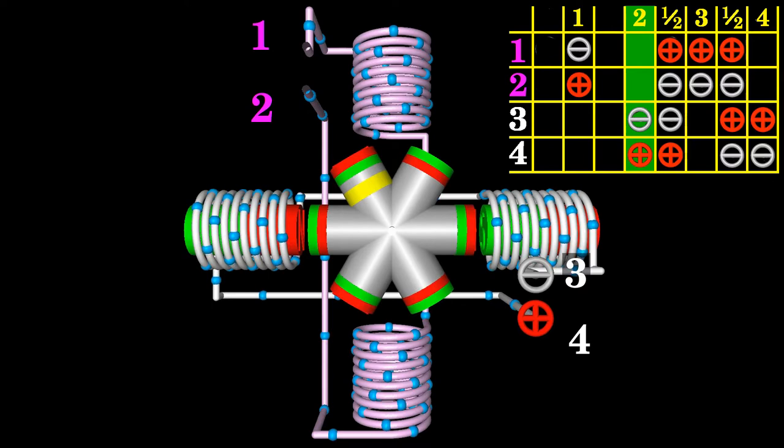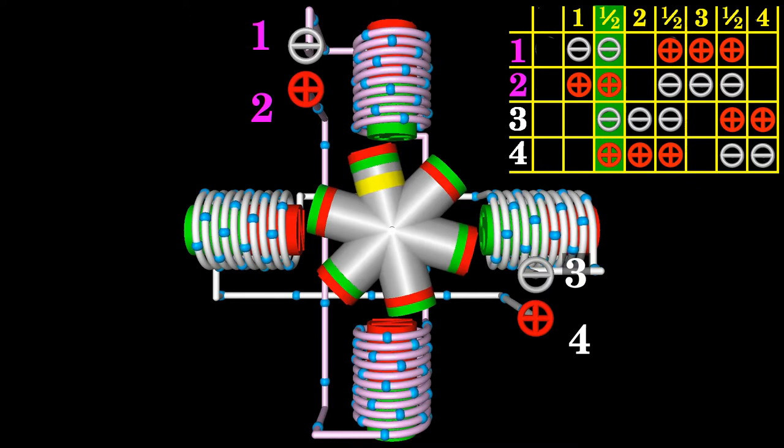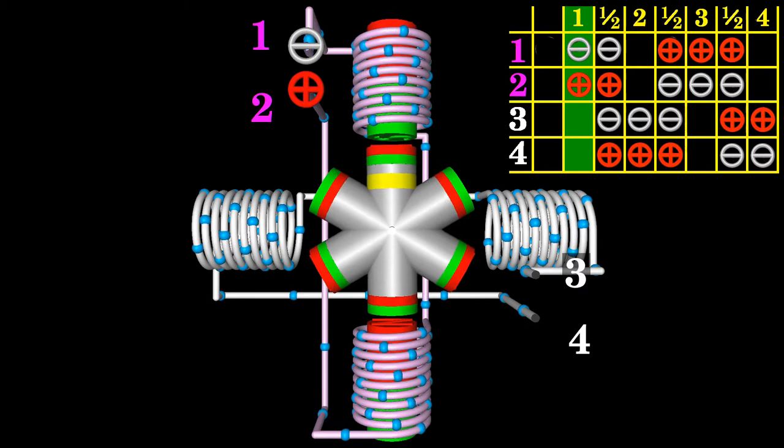By inserting half steps between all full steps in the command sequence of the table, we get 8 steps for a rotational movement of 120 degrees. The angular resolution is doubled, the step angle halved. Using half step mode, this motor divides a full rotation into 24 equal steps.